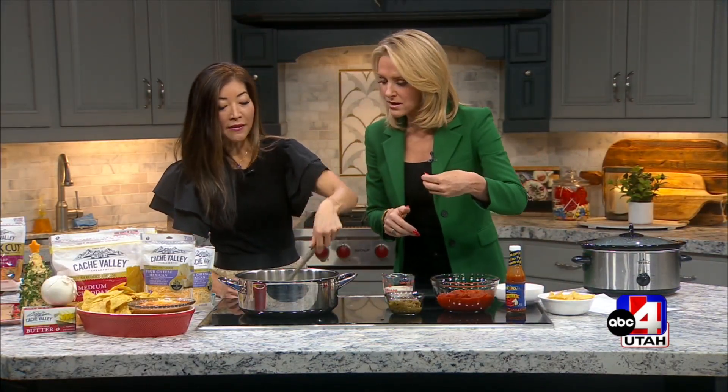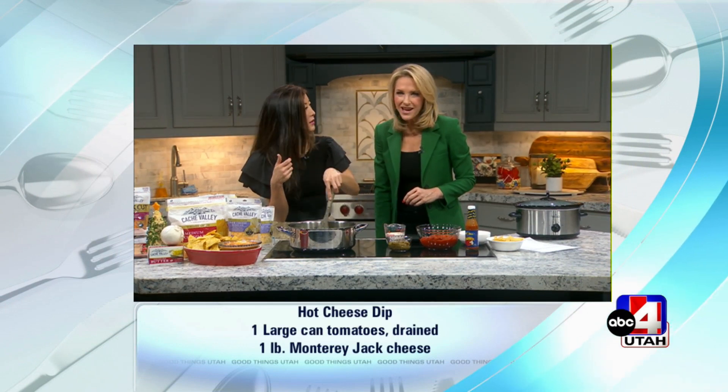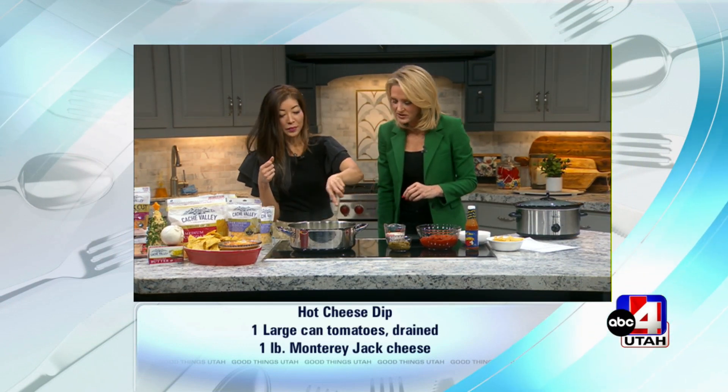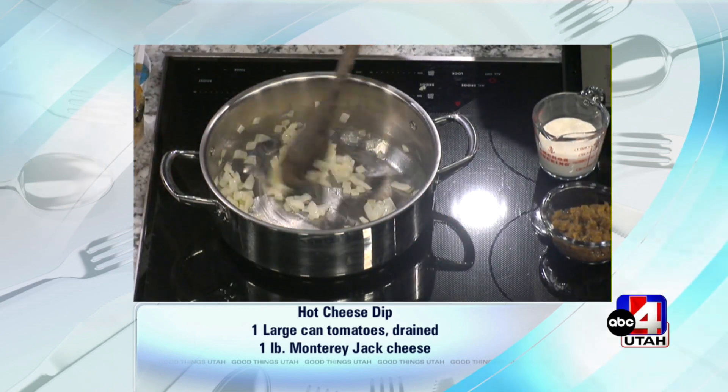I've got a small onion in here and it's just turning translucent — that's what smells really good. The rest is just dump, and that's what makes this so easy.